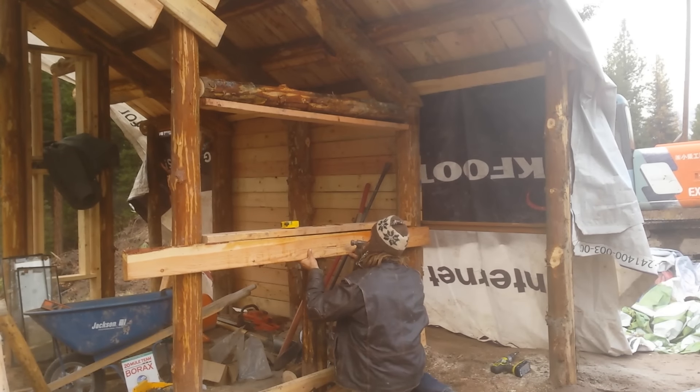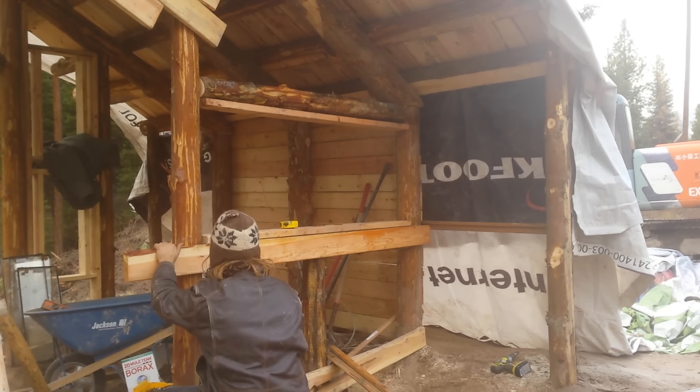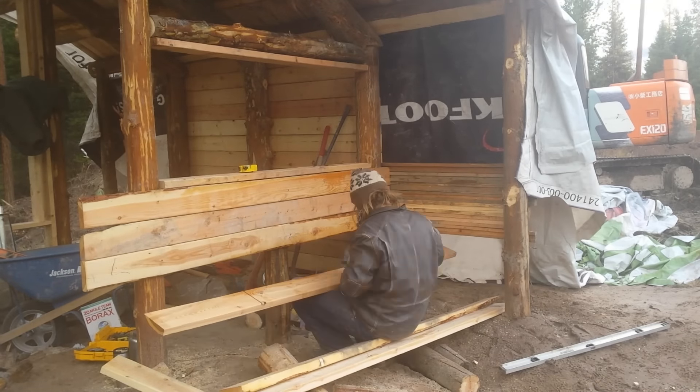Finally, it was time to start putting up the walls of the house. This part below the window is actually going to be earth sheltered, so this will be shoring, holding back a mass of dirt that will sit below the window and provide a good measure of insulation.